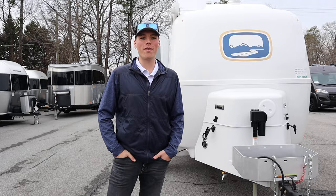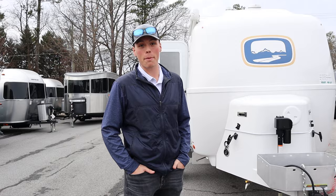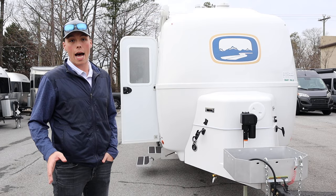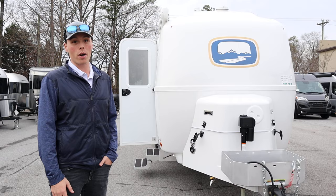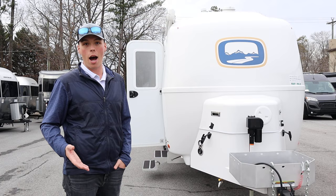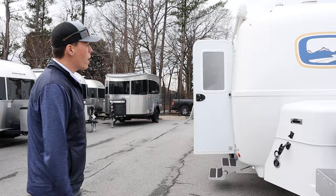How's it going today, y'all? Colton Laidlaw here with Southland RV. I wanted to bring you one of our new arrivals that we are very excited about. Today we have the 2024 Oliver Legacy Elite 2. As many of y'all might know, Oliver was factory direct for the longest time, but we are now one of their representatives, which we are extremely excited about.